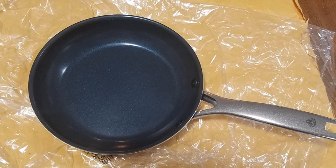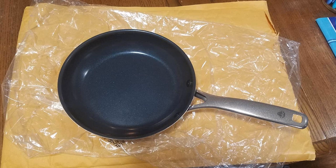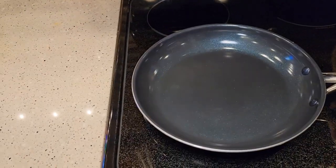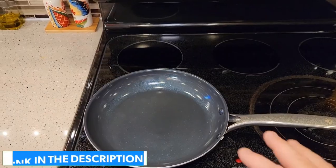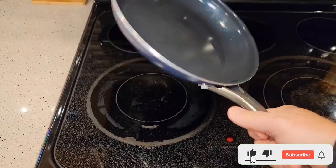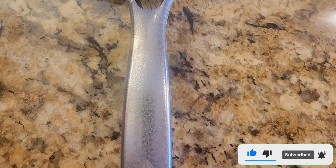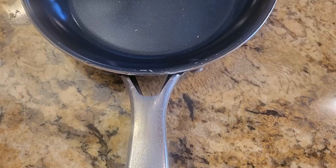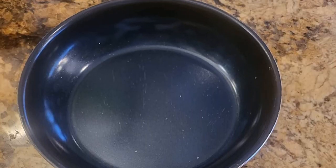4x faster means it heats up evenly and quickly whenever cooked with it. That way, you can keep your focus on just having the flavors. 10 times means it's better and lasts longer than a traditional non-stick coating pan, so you can use it again and again. It's also toxic-free, meaning Blue Diamond ceramic is free of lead, PFOA, PFAS, and cadmium. Without worrying about wobbling and warping, you can cook your food independently as it has a warp-resistant surface that provides extra strength while preventing spoilage over time.